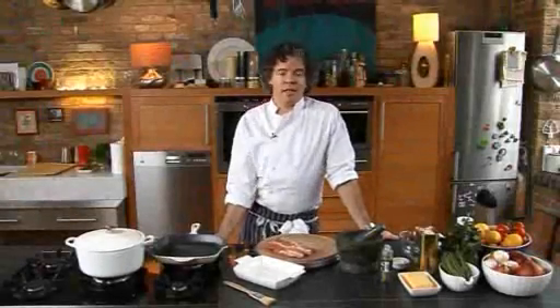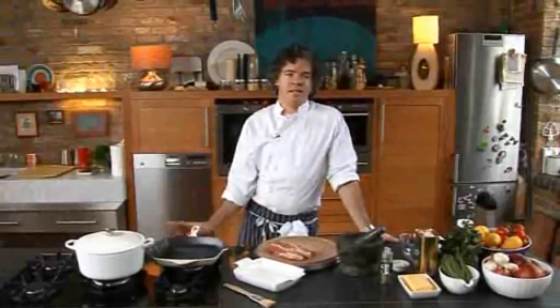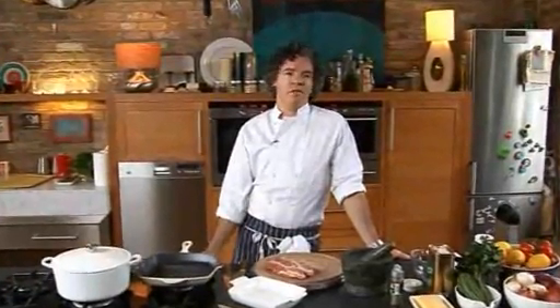Hi, I'm Chef Peter Gordon and I'm from New Zealand, where I grew up eating New Zealand lamb all the time. It's tasty, it's delicious, it's really good — they're free range and really, really good to eat.